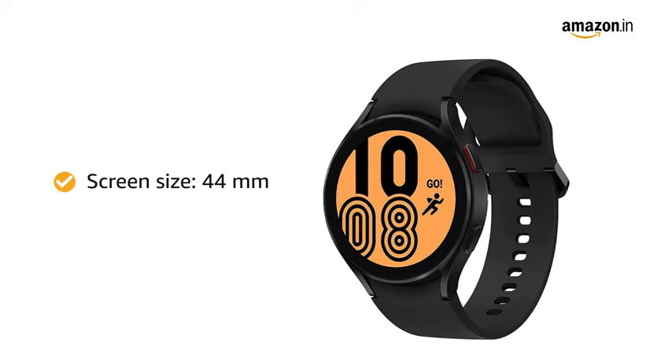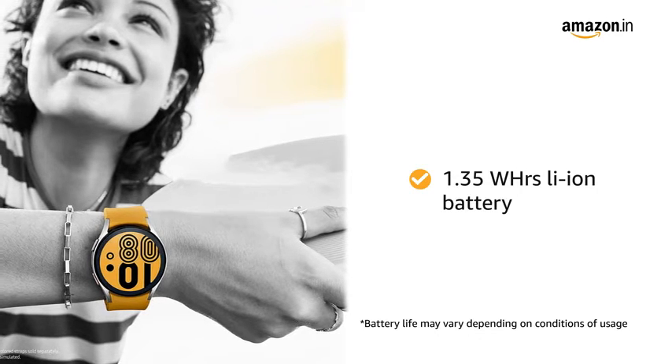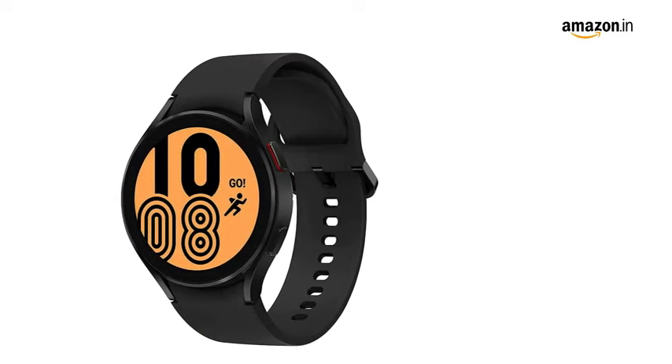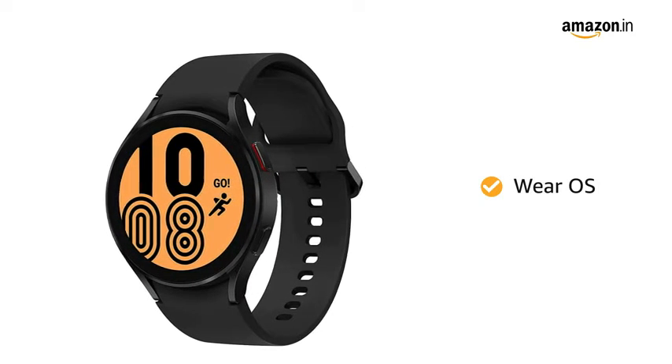It has a screen size of 44mm. The watch has a 1.35Wh lithium-ion battery. This watch is enriched with app availability and connectivity with Wear OS powered by Samsung.